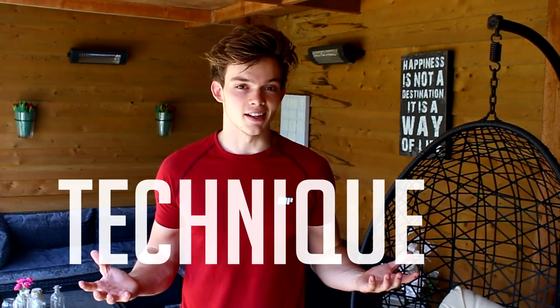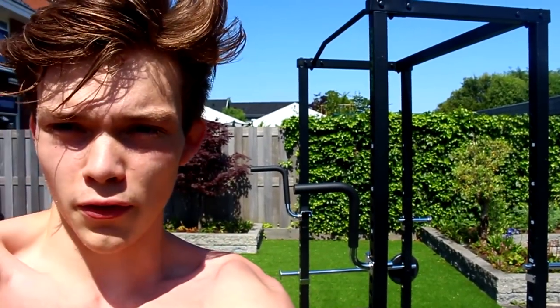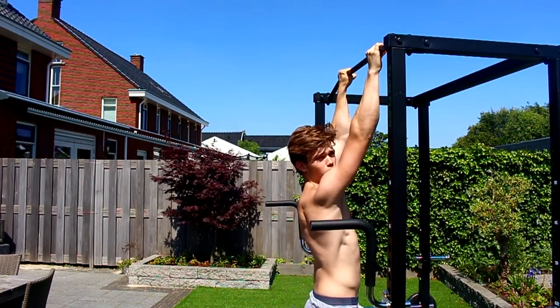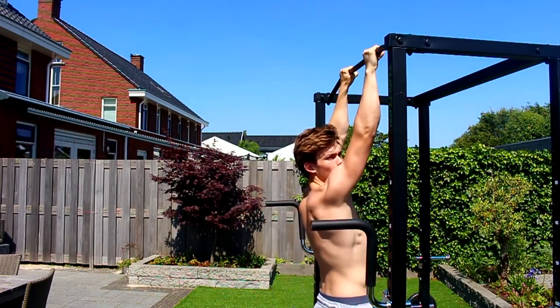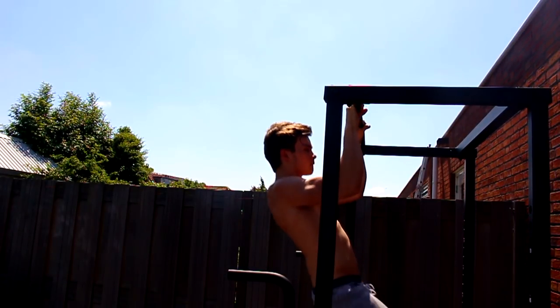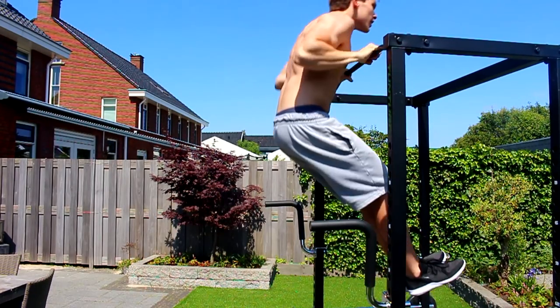I also know that a lot of you watch this video because you think you have the strength and wonder why you can't do a muscle-up. No worries — you will be able to in a couple of seconds. The technique: the hardest part of the muscle-up is the transition from the pull-up to the bar dip. When you perform an explosive pull-up and want to get above the bar, there is a point where you pull up, look the bar straight in the eyes, and then perform an explosive bar dip — pull up, look it in the eyes, and dip.